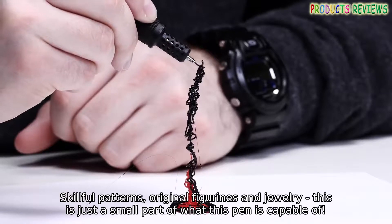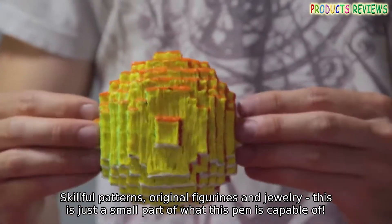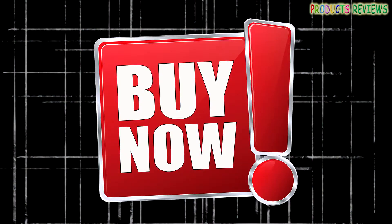The scope of application of 3D pens is limitless — skillful patterns, original figurines and jewelry. This is just a small part of what this pen is capable of, by now.